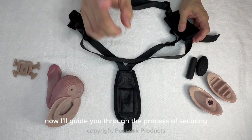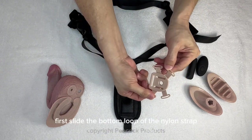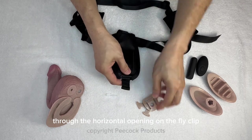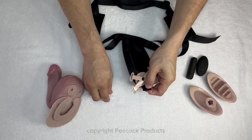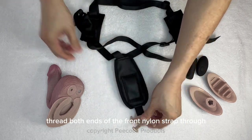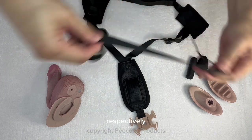Now I'll guide you through the process of securing the peacock using the clip harness. First, slide the bottom loop of the nylon strap through the horizontal opening on the fly clip and secure it with the plastic pin. Then thread both ends of the front nylon strap through the left and right vertical openings on the fly clip respectively.